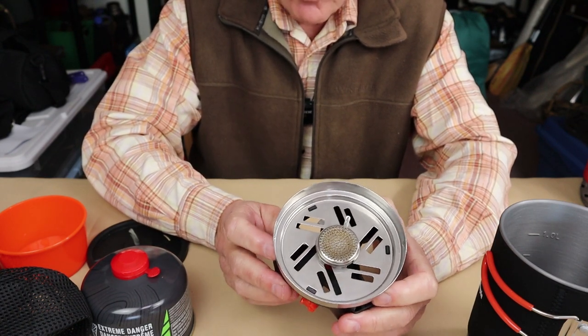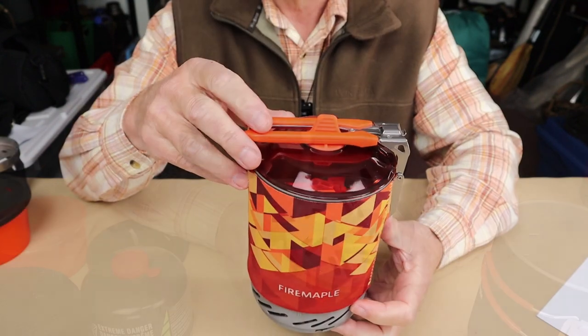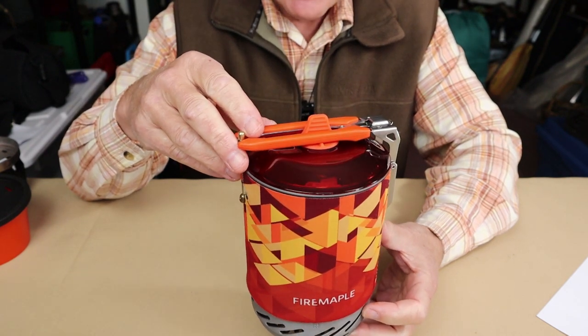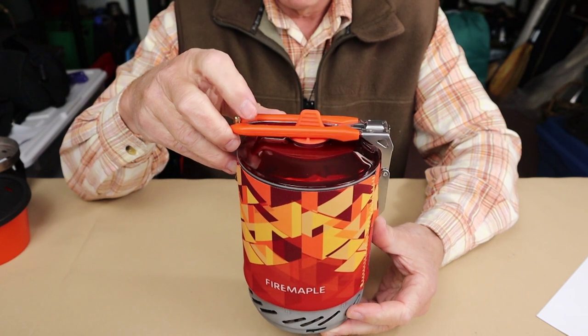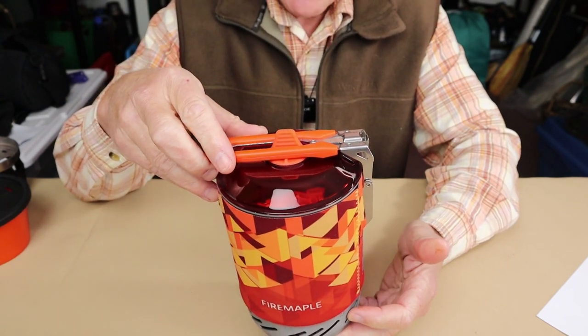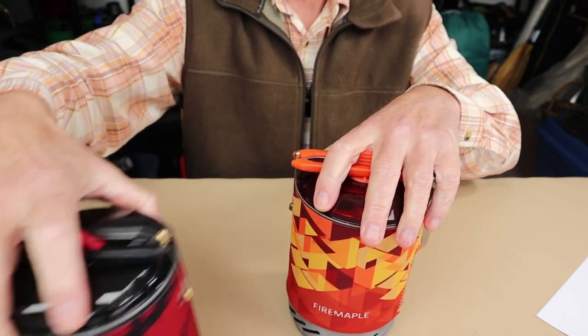The performance was identical for the next stove I'm showing you, which will be the FixStar X2. So the next system we're going to take a look at is the Fire Maple FixStar X2 — it's an upgraded system from the FixStar X1 with a few more nice features added to it, and it is very similar to the Polaris system.